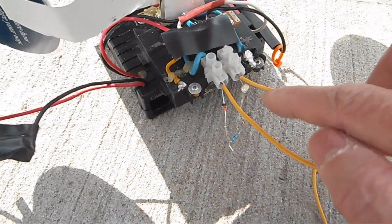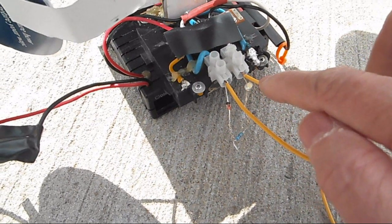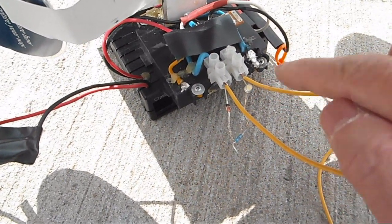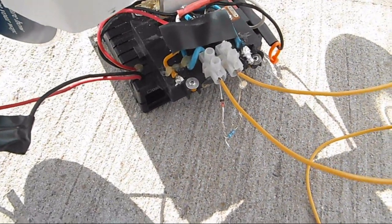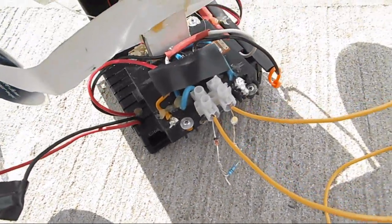I was using a 9 volt battery that lit up the LED, but now at 6 volts it wouldn't light. If anyone knows why that is, please let me know.